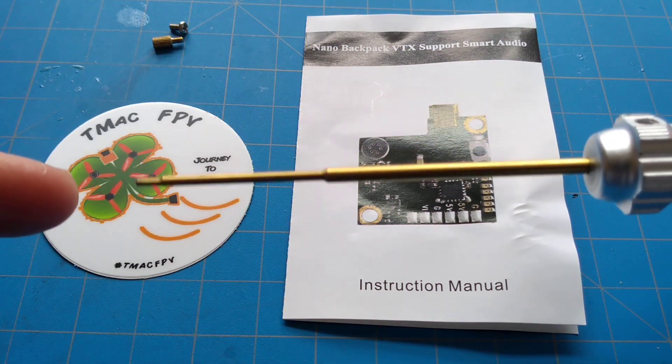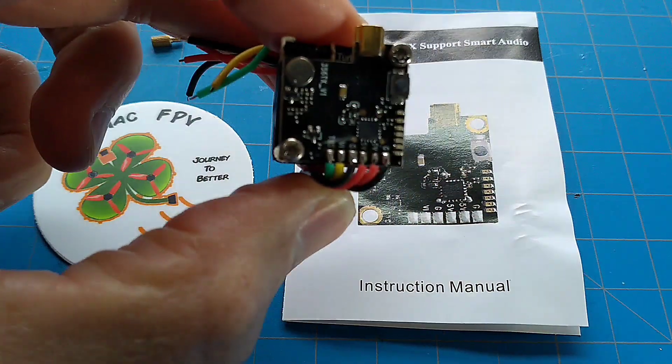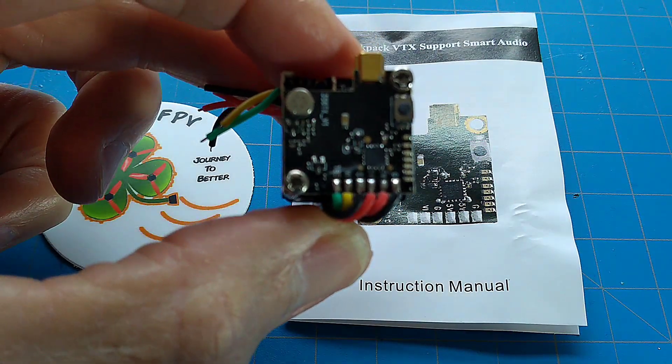Good day everyone and welcome back to TMAC FPV, your home for your journey to better FPV fun, flights, and racing stuff. Today we'll be going over our fourth and final video transmitter in our Micro FPV Drone Parts Video Transmitter Series, that being the AKK Oscar's Backpack.